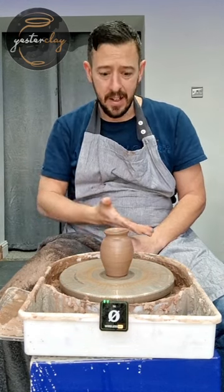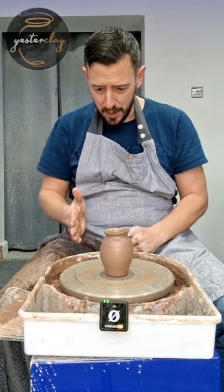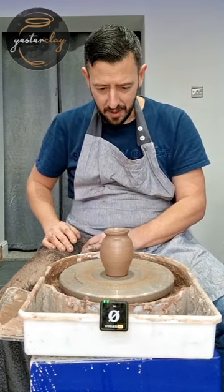Now I need to take it off the wheel, and I suppose flatten it very carefully on one side so it can lay down.